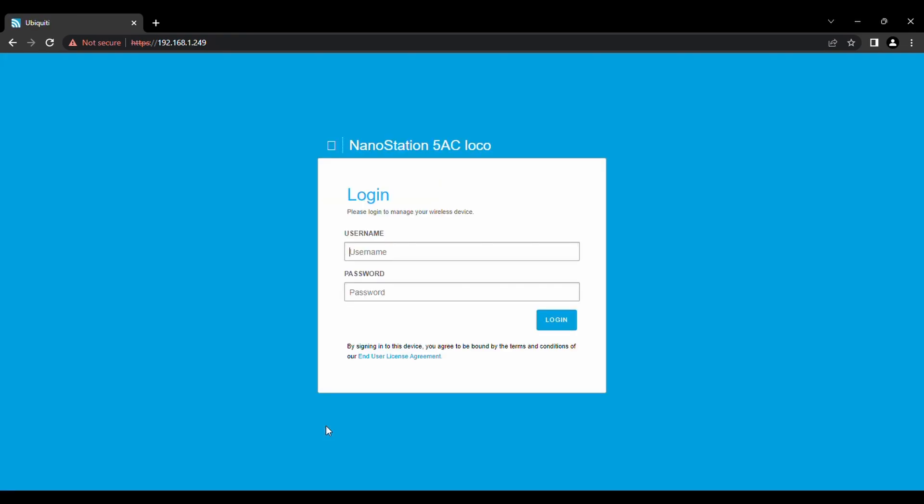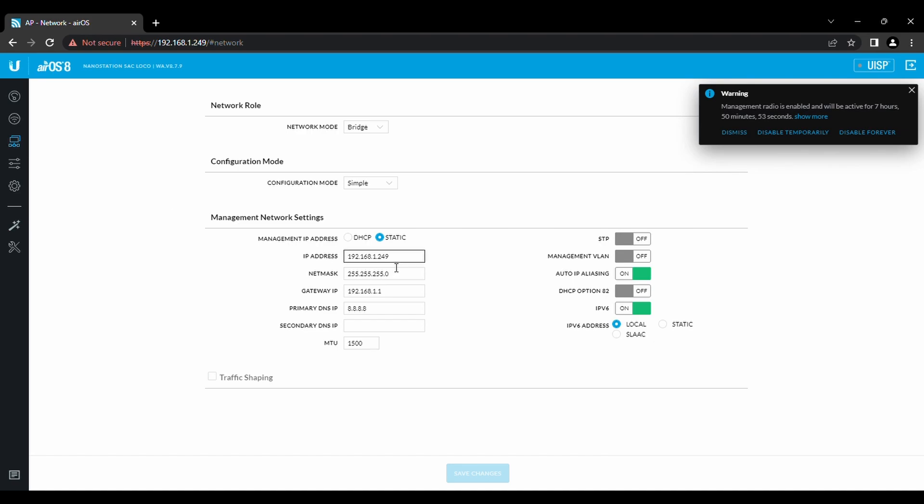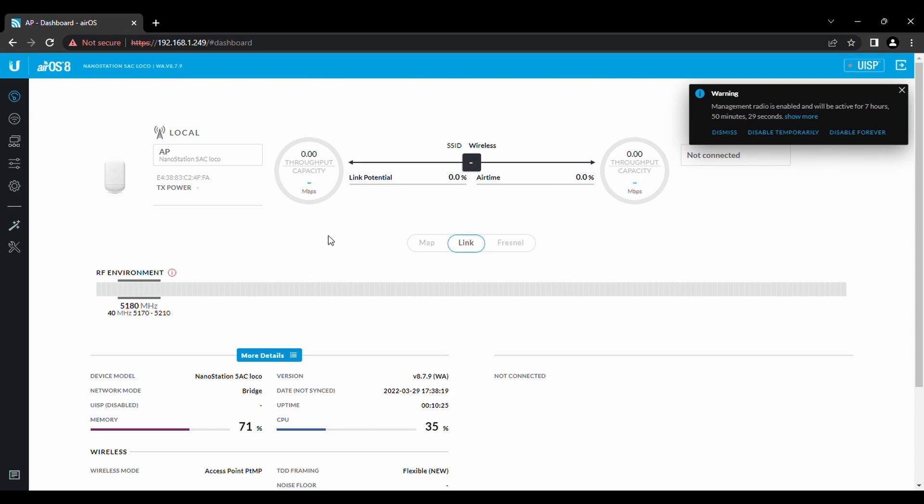It brought us back in — it's just prompting for the username and password. Now we're in, and as you can see the second device isn't showing yet — that's the next one we're going to set up. Let's verify it saved our IP settings: they're already there. We don't need to touch any of that. Over in Wireless, we have our SSID set up as 'wireless' and our password is the same. Everything looks good, so now I'll plug in the other unit and show you how to set that up.